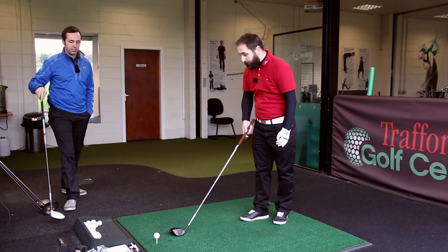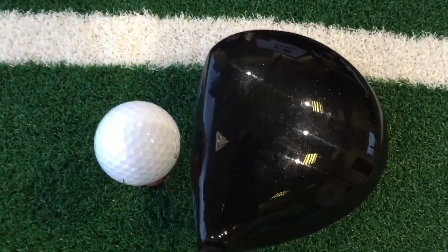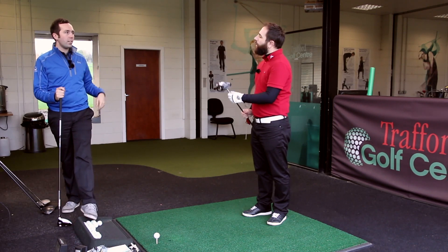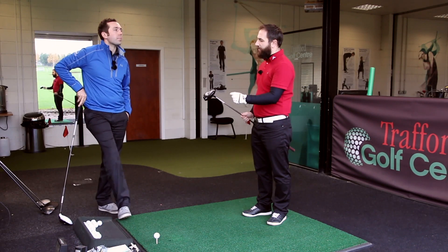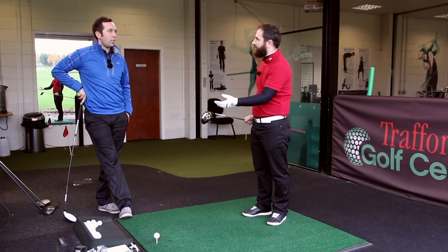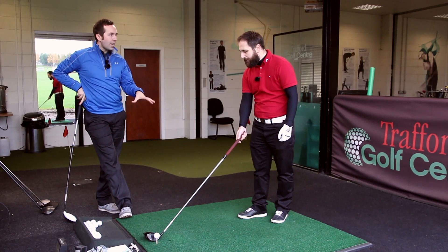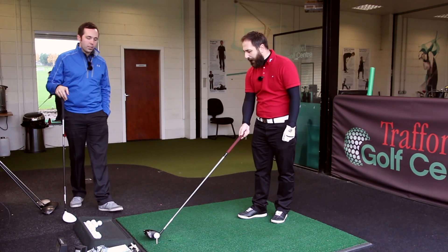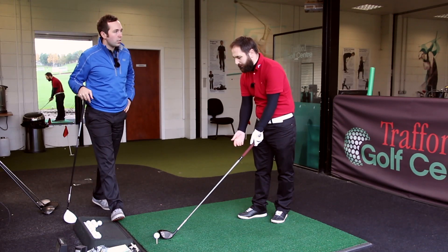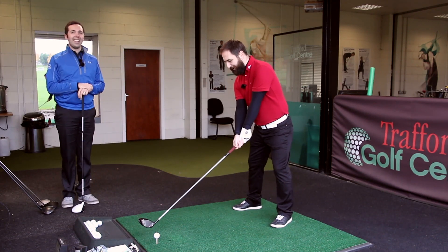Looks-wise, Rob loves it straight away — very Darth Vader with Star Wars coming out. On the D2 versus D3 question, Rob thinks the D3 might be a bit too small. He doesn't mind smaller heads — he's changed from an X20 down to the X Tours with irons — but this is the big head anyway, so he's got plenty of real estate. 'You've got the J-Lo,' as he puts it.